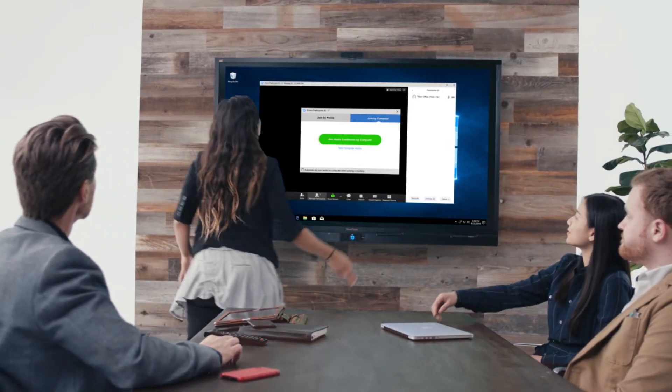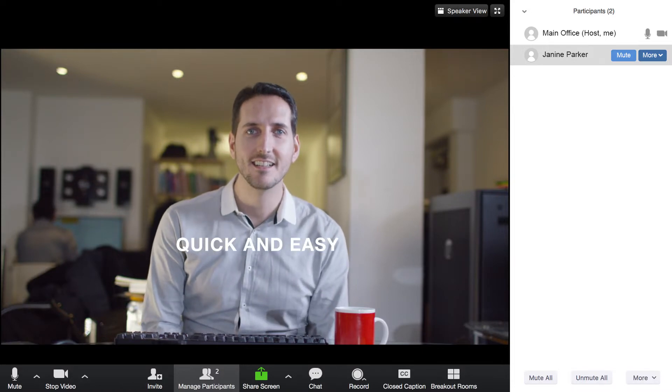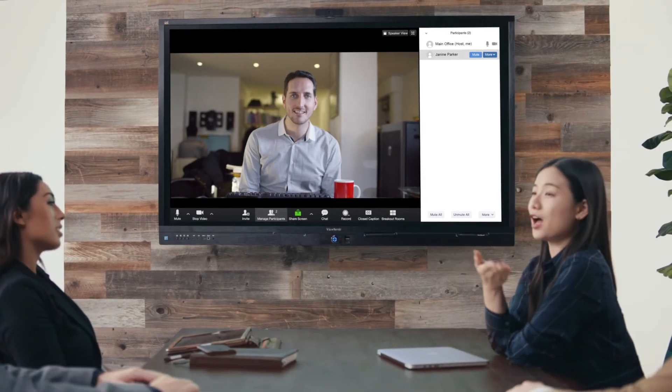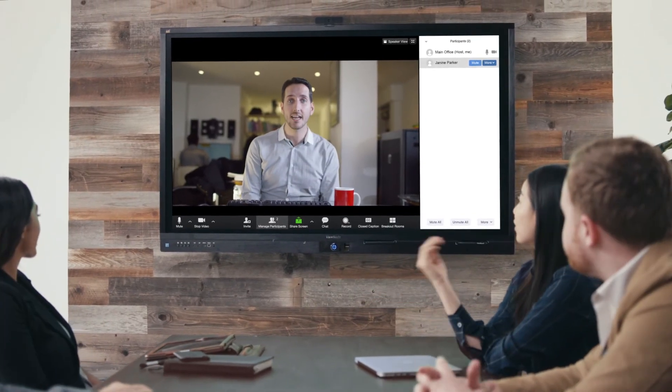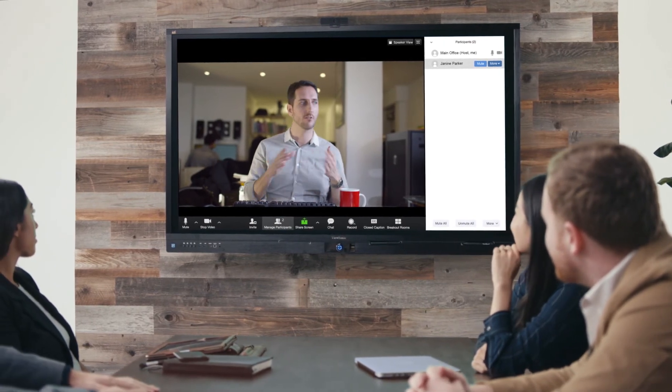What's more, with embedded Zoom conferencing software, the ViewBoard display allows quick and easy screen sharing via a video call with off-site team members. This seamless video conferencing solution allows businesses to focus on meeting minutes and collaboration, rather than the time-consuming task of setting up meetings.